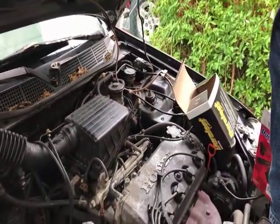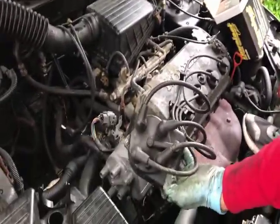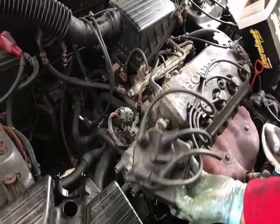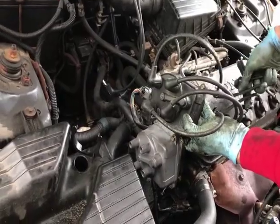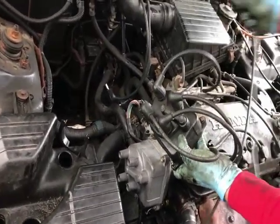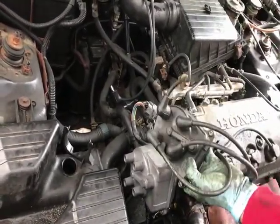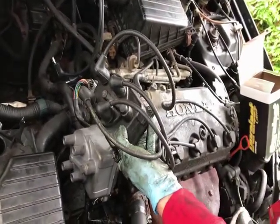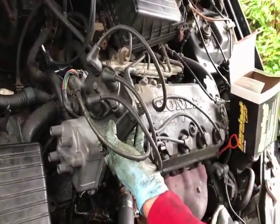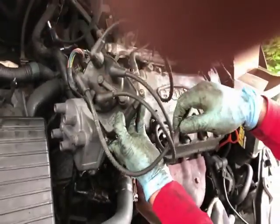Now I have the — I left the ignition wires under the distributor cap right here. And again, so if I line them up, the longest one is going to be on the rightmost, and the second longest is going to be on the bottom.